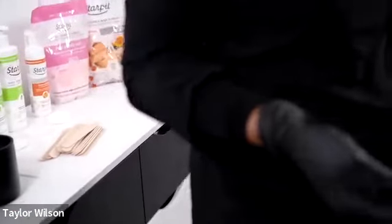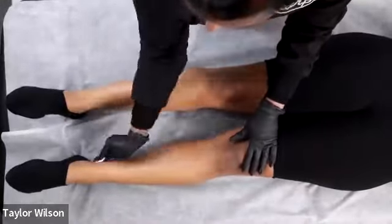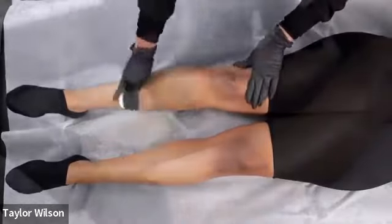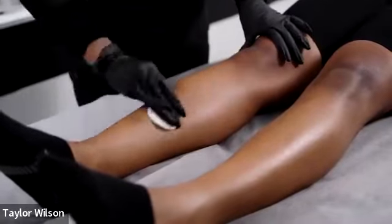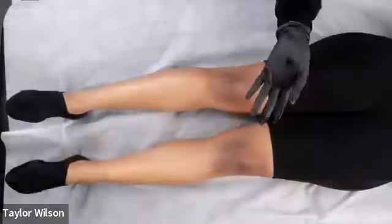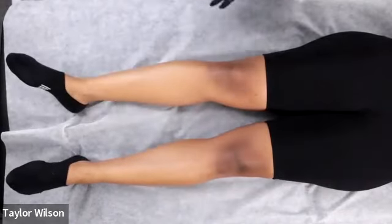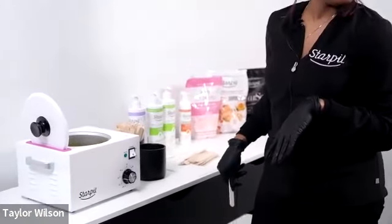Now I'm going to prep her skin and take that clean dry cotton round to remove any excess products. Background on me: I've been licensed for six years. I got my start at European Wax Center like a lot of other waxers. I opened my personal studio in 2019, went full time in 2020, and started working with Starpil in 2021.